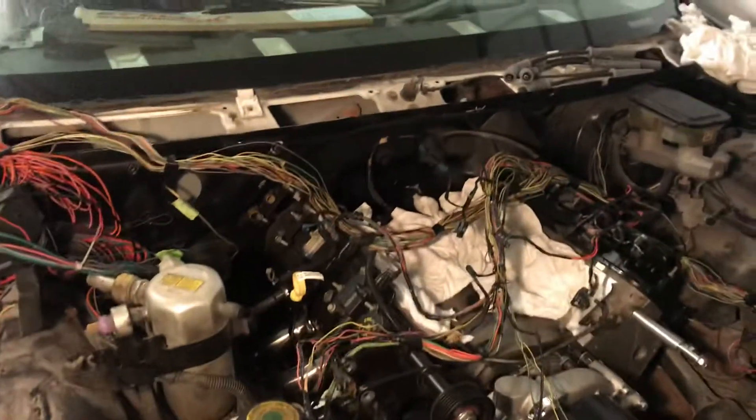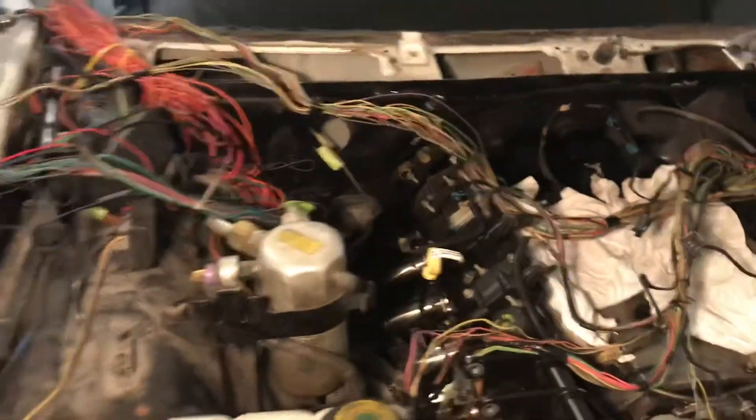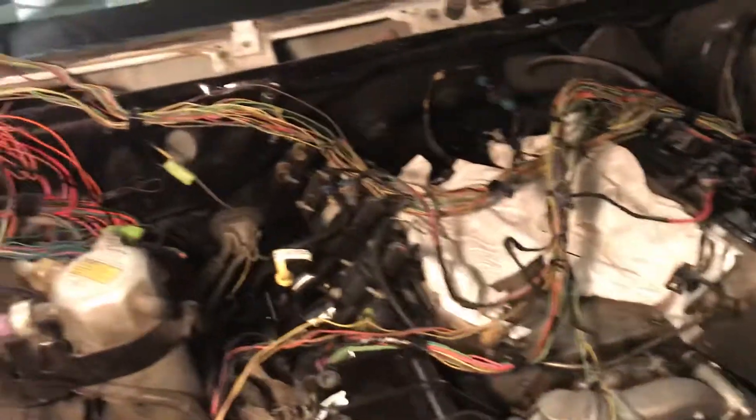I'm going to be ready to do it. I'm waiting on my compressor to come in. The alternator bracket has been painted up, ready to go. It's cleared and it's drying right now. It's kind of warm in the garage, so it's cool.